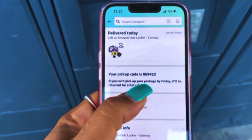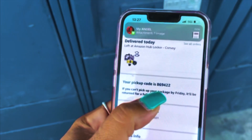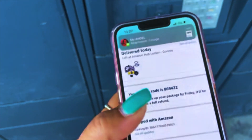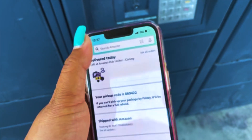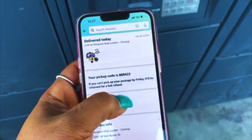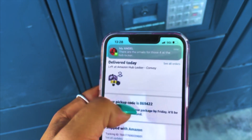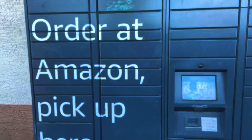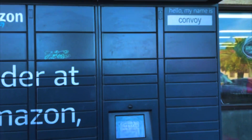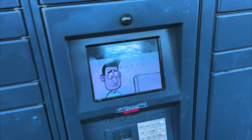Every item that you order is going to come with its own pickup code. Cada paquete que tú ordenes va a tener este código that you have to enter here. This is the hub — so here we go.